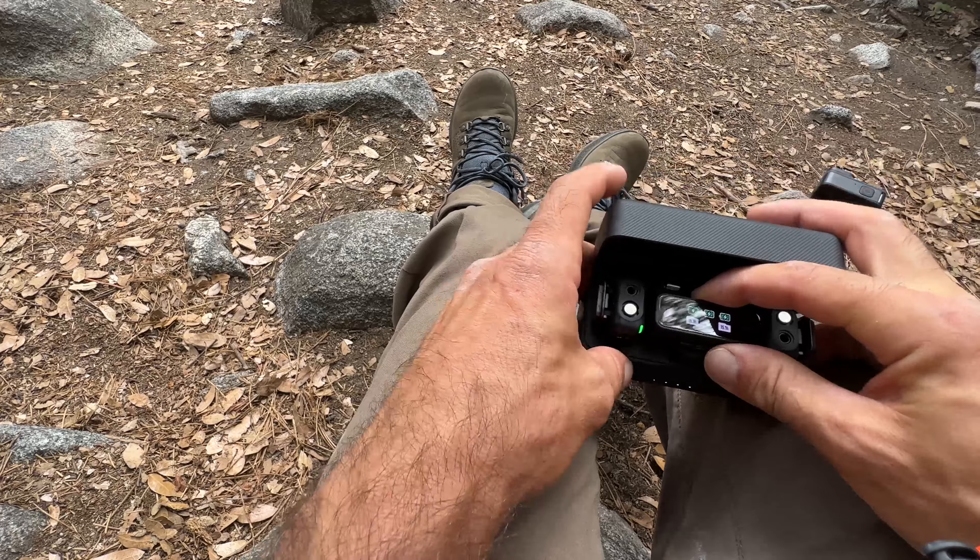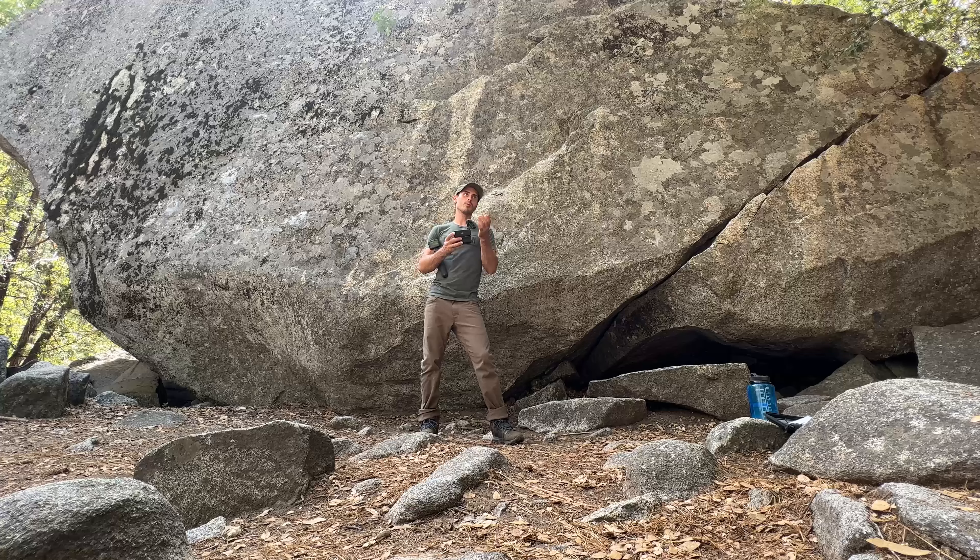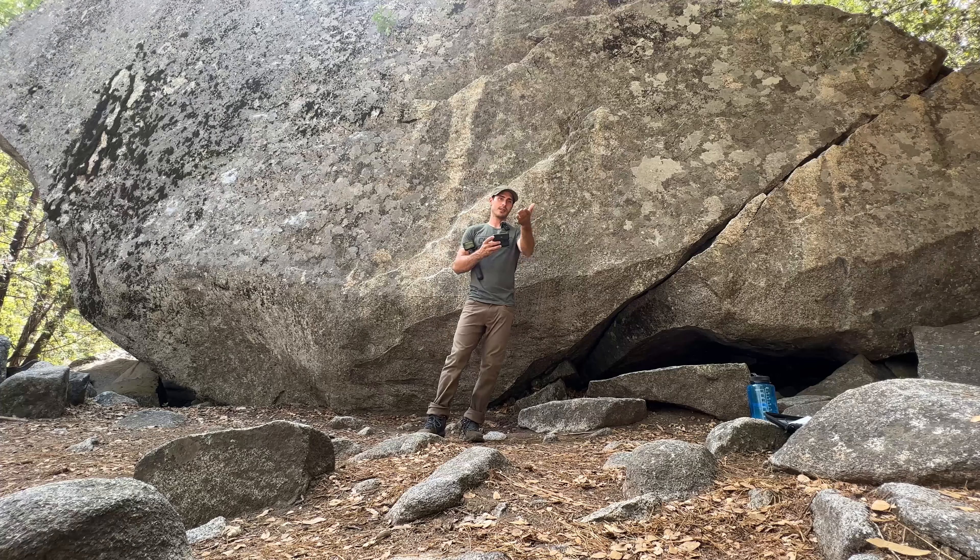What's up climbers, welcome to Yosemite National Park. I'm in the valley right now. This video is actually geared more towards my videography friends. Today I'm testing out three audio systems: a DJI wireless mic setup, a GoPro setup, and a road mic setup. We're going to be testing all three, so let's get right into it.